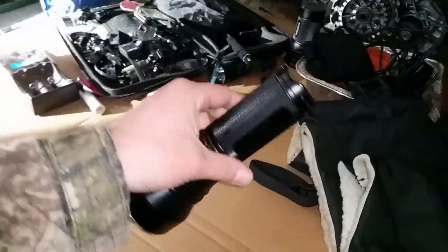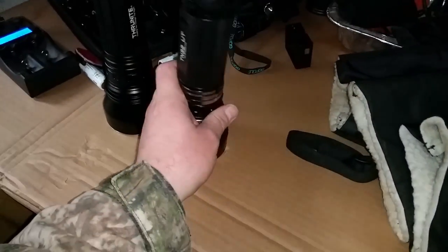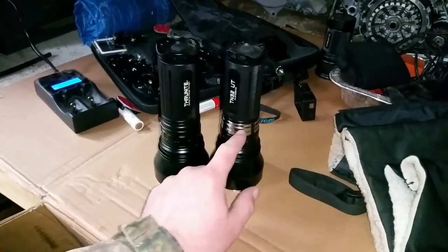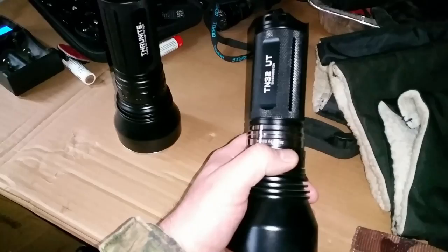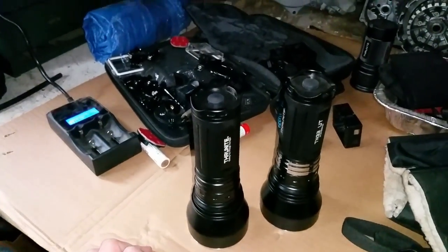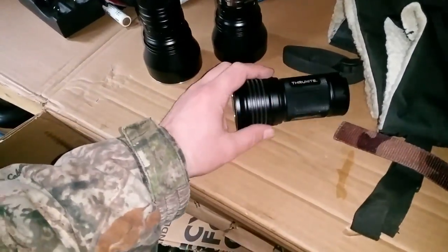So this is a Thrunite TN32. This one here has a little tiny LED light but virtually the same light. The only difference is this one here is flat black, which I like better. This one's chrome. This is the one that I did the drop test on the river with, and actually flattened out a couple batteries. I had a few bad batteries after that that I put into my Thrunite. Almost went onto the ground.